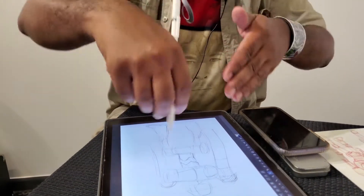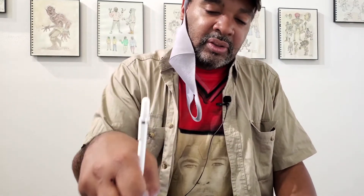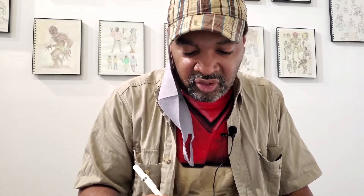With the Wacom, you're drawing on a tablet and it translates onto the screen — it was a very big adjustment. Drawing on the screen like this iPad is the closest thing to traditional. But I would never give up traditional — pencil, paper, pen, watercolors — never. You still need to know your fundamentals before you really start dabbing into digital. This is just an extra tool, an extension.